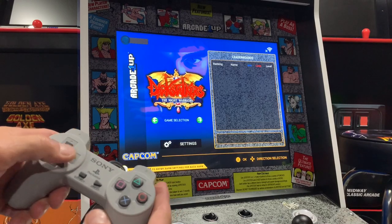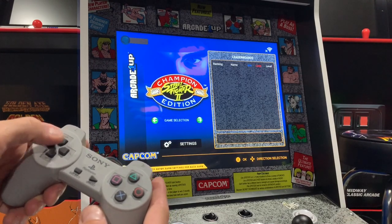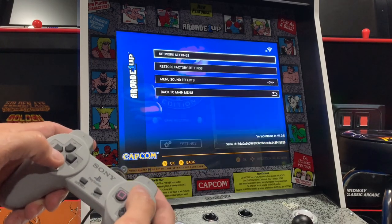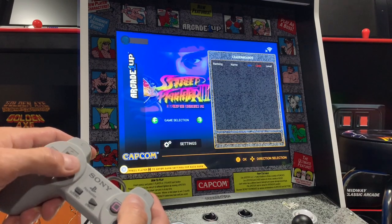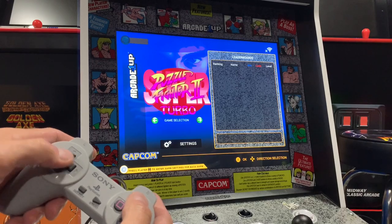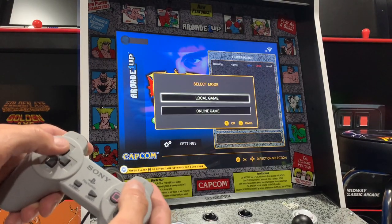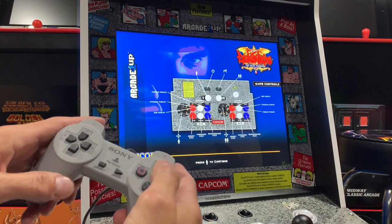I did the same thing with my PS1 classic controller — plugged it in, and similar to MAME, when you would map buttons for use in the menu, and then when it came time to actually play the game you'd have to remap those buttons based on the game you're playing. The arrow keys function exactly how they should, and you've got basically access to an Enter key, which is triangle, and then Start acts as sort of the live button to back out of a menu.